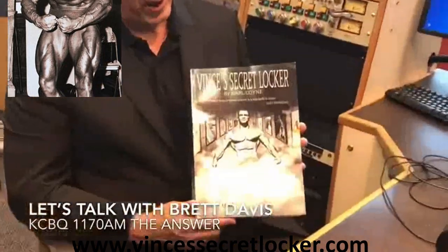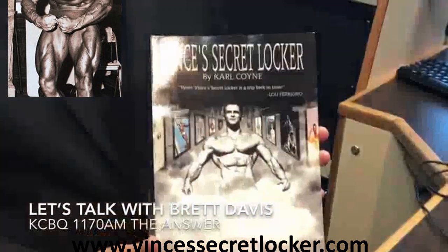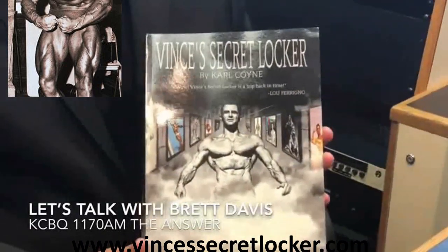I just want to recommend this phenomenal book, Vince's Secret Locker Volume 2 by Carl Coyne. I've been looking at it for about four weeks and I can't put it down — he also has a Part 1 that I highly recommend. Vince was the trainer to the stars and had an amazing gym with equipment made out of wood. He'll be on our radio show coming up in the next couple of weeks. Highly recommend the support.